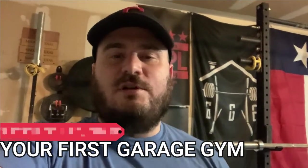Hey, what's going on everybody, this is Matt from Matt Brady Fitness. In today's video I want to cover the essentials of what you need to get started with your very first garage gym.